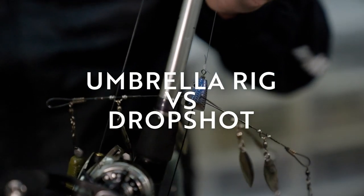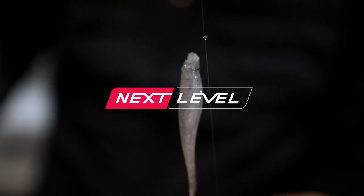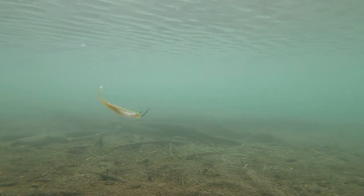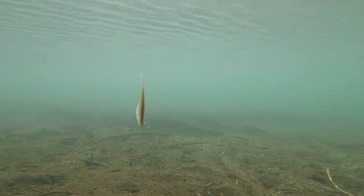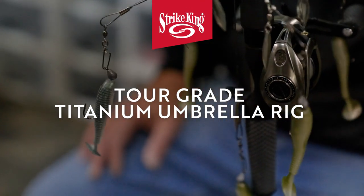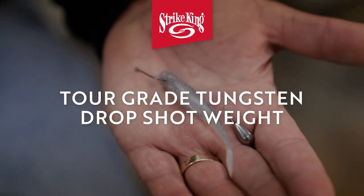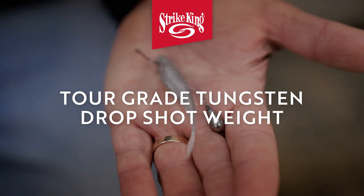Hey gang, Mark Zona with two techniques for really cold water fishing. Generally I'm going to talk to you about 40 to 50 degree water. You hear a lot of times about fish wintering in wintering holes, where there's a lot of them. I'm going to talk about two different techniques: one is going to be an umbrella rig — what I call the widow maker — and the other is a drop shot. Both are really powerful in 40 to 50 degree water.